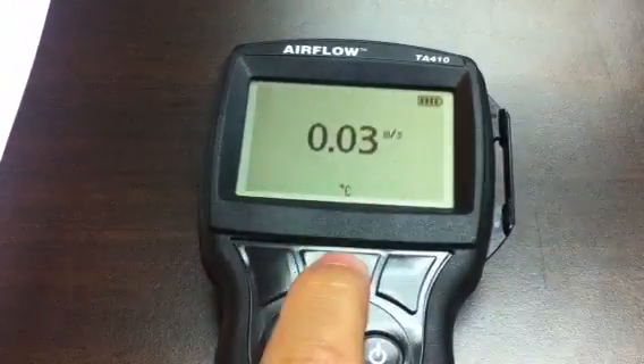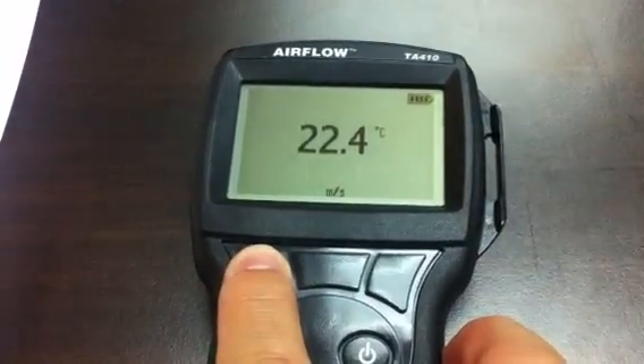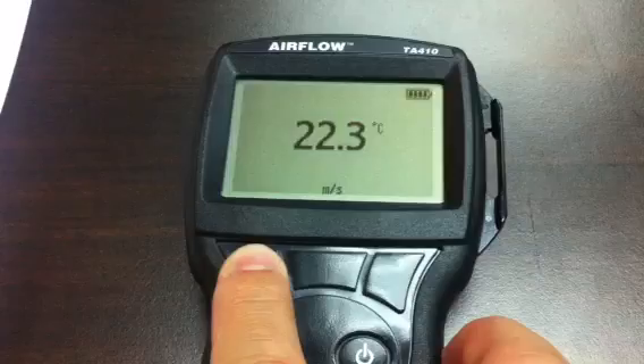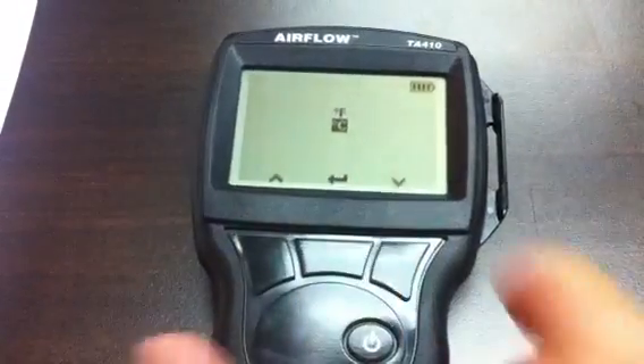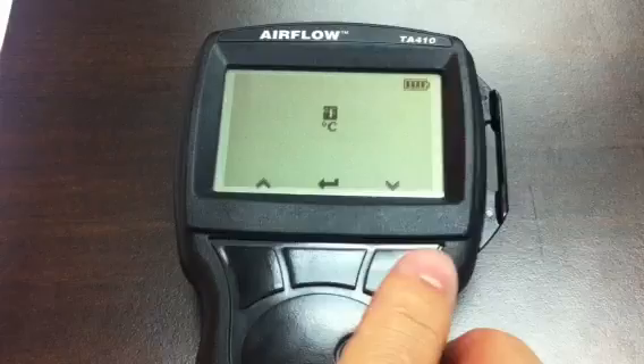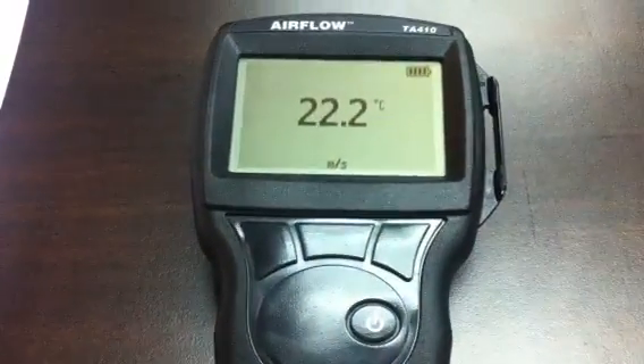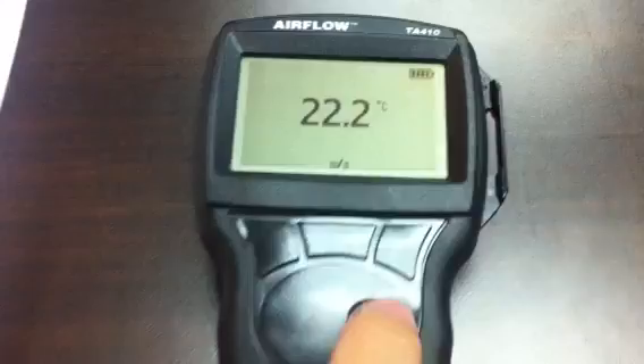Pressing this button changes it back to degrees Celsius. If I want to change the temperature unit, I hold the left-hand button again and wait for the selector to appear. I can then choose between degrees Fahrenheit or degrees Celsius — in this case, I'll select degrees Celsius.